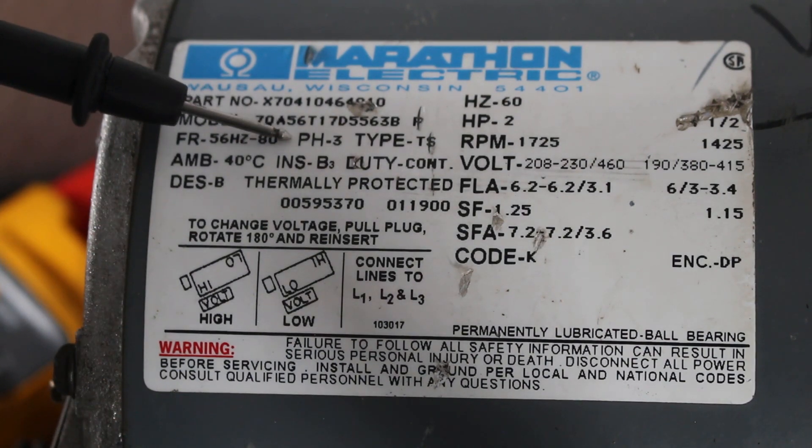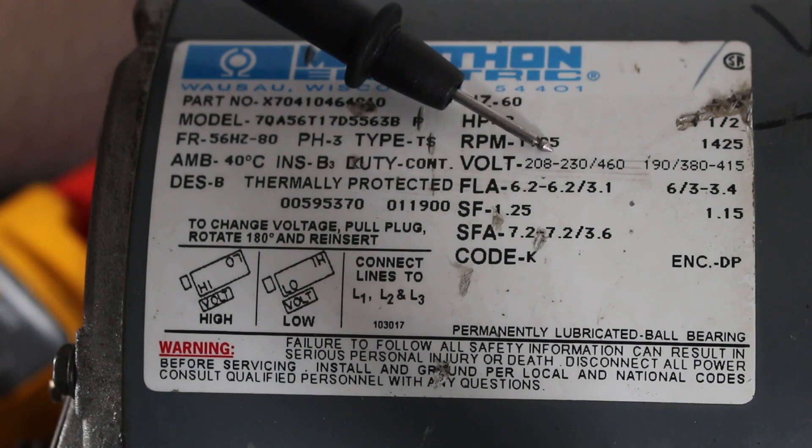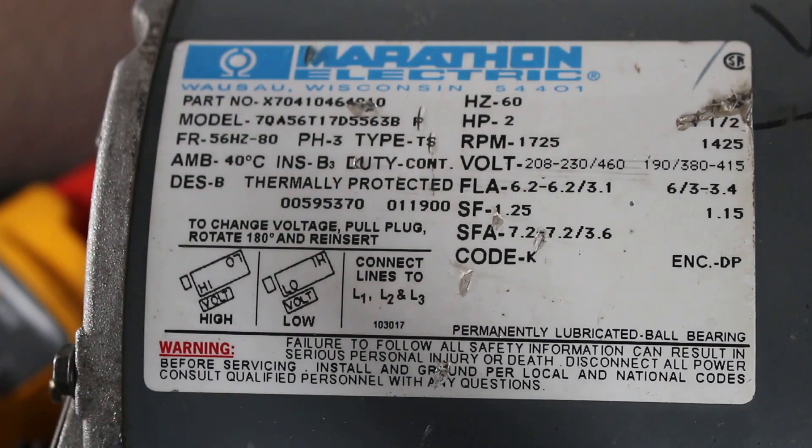Here you can see this is a three-phase motor as well as a dual voltage motor. This can be wired for 208 to 230 or 460 volts. You also want to determine that this is wired properly before you actually move on.